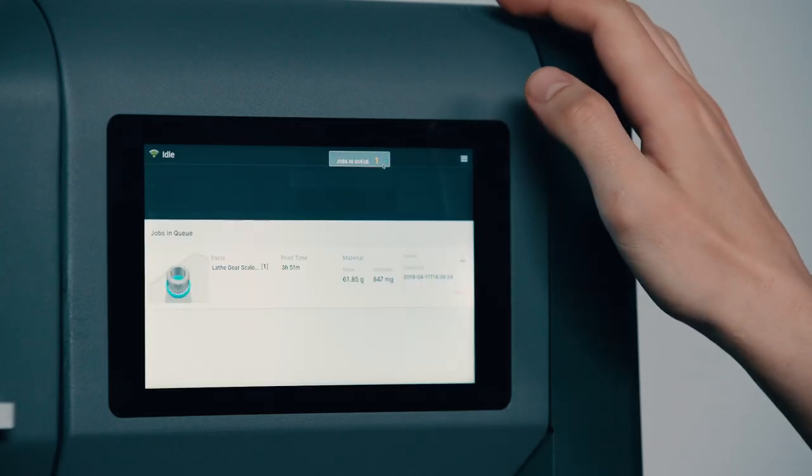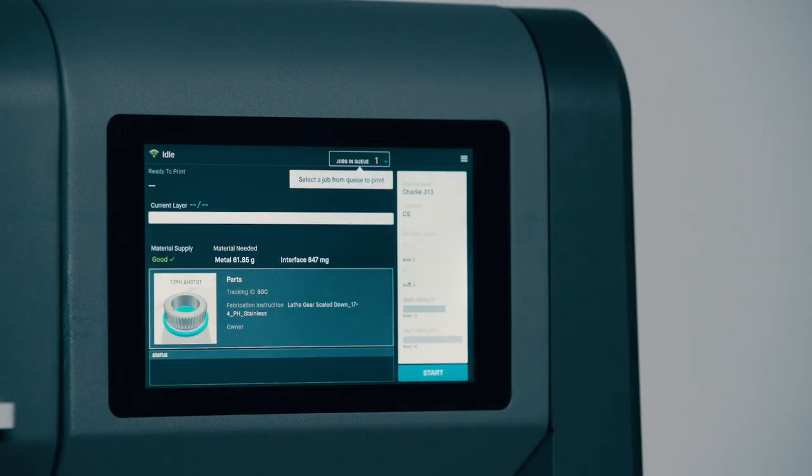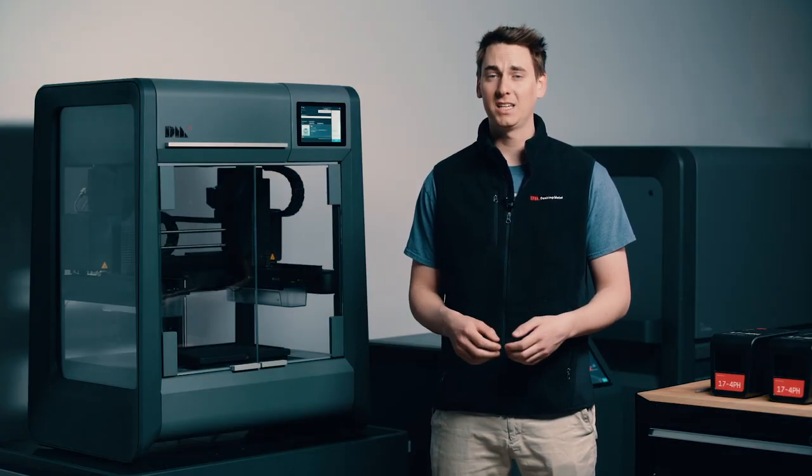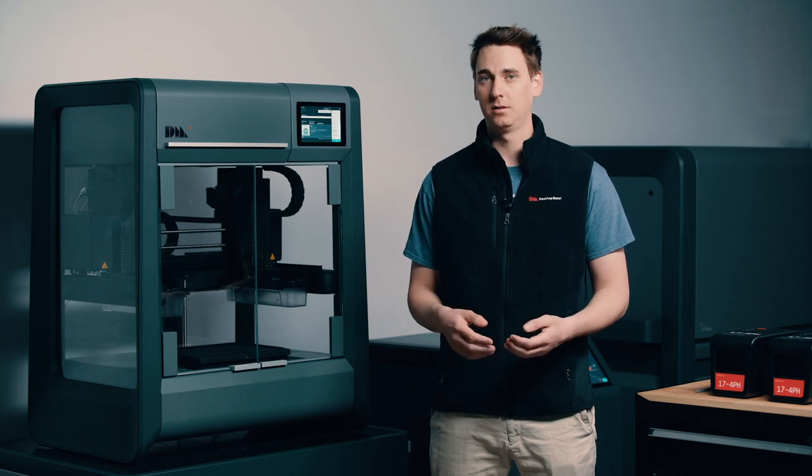When we last left off we had just finished setting up our gear in Fabricate and sent it over to the printer. Sure enough, if I take a look at the user interface, our gear is right here in the job queue. The Studio System is compatible with a wide range of materials which we formulate specifically for this process. Today we want to print our gear in 17.4 pH, but the printer is currently set up for 316L, so we're just going to need to make a few changes first.